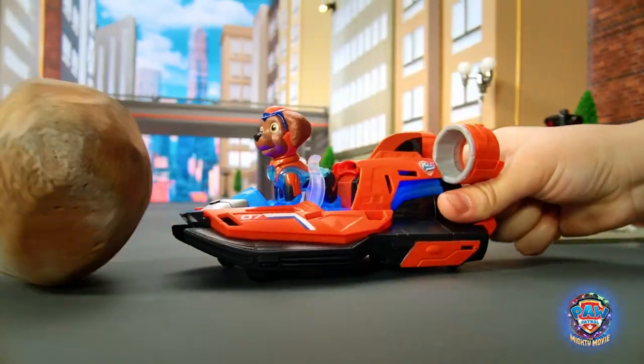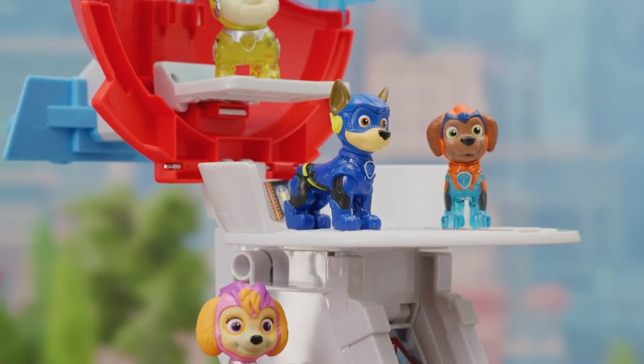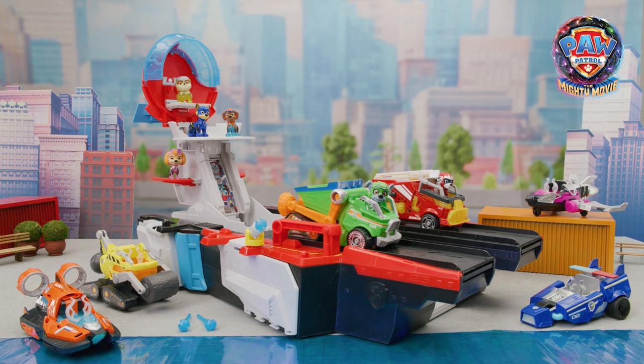Adventure City needs you! Use your new vehicles and tools to save the day. Mighty rescues call for the new Paw Patrol the Mighty Movie aircraft carrier and vehicles. Thanks for watching!